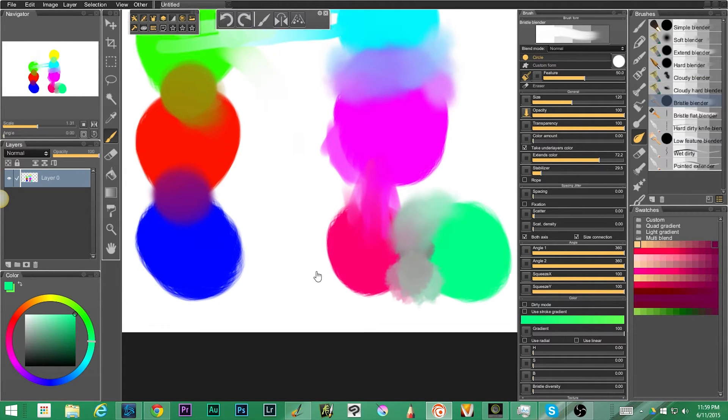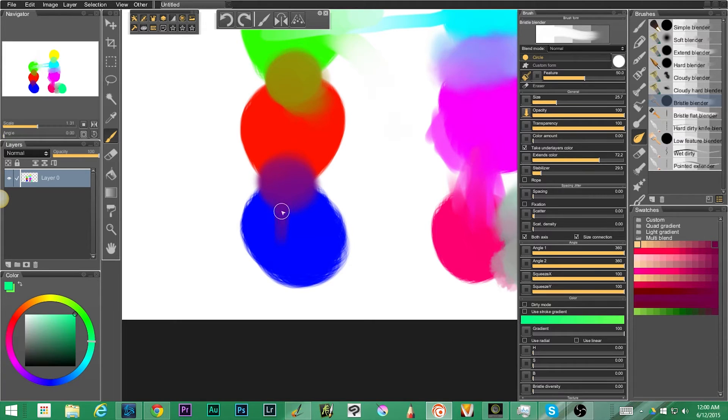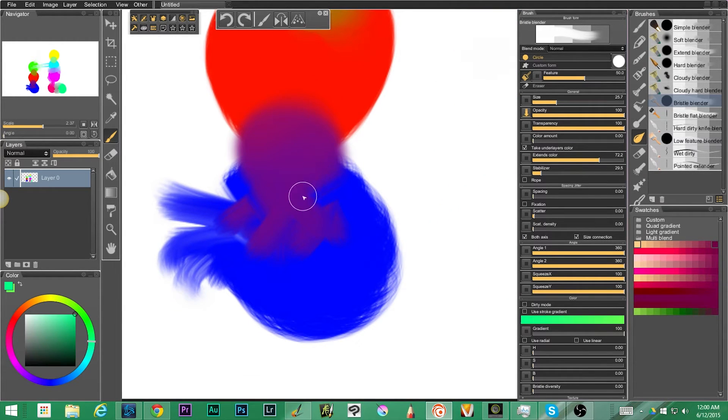Next up we have the bristle blender, which is kind of nice — you get the feeling of paint. Let me zoom in a little bit and I'll crosshatch. You can see we get the texture of bristles along the outside edge and sometimes on the inside depending on how you're mixing it.